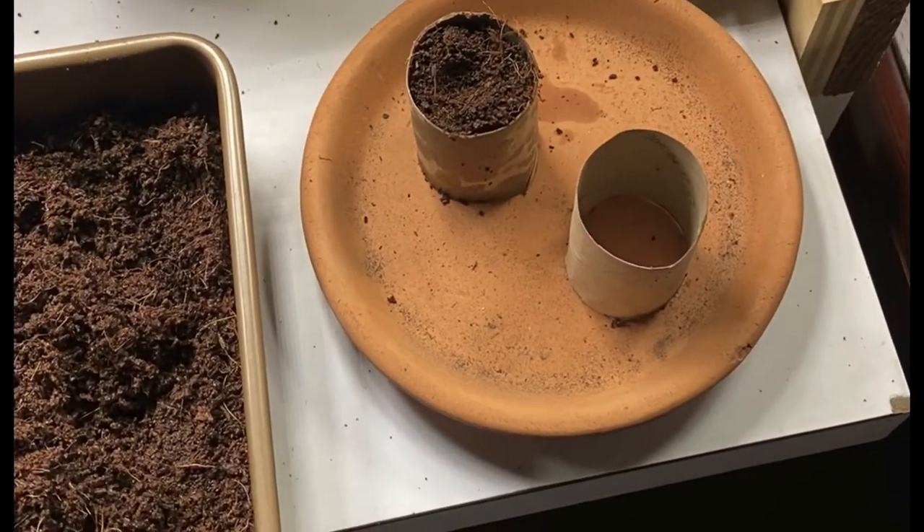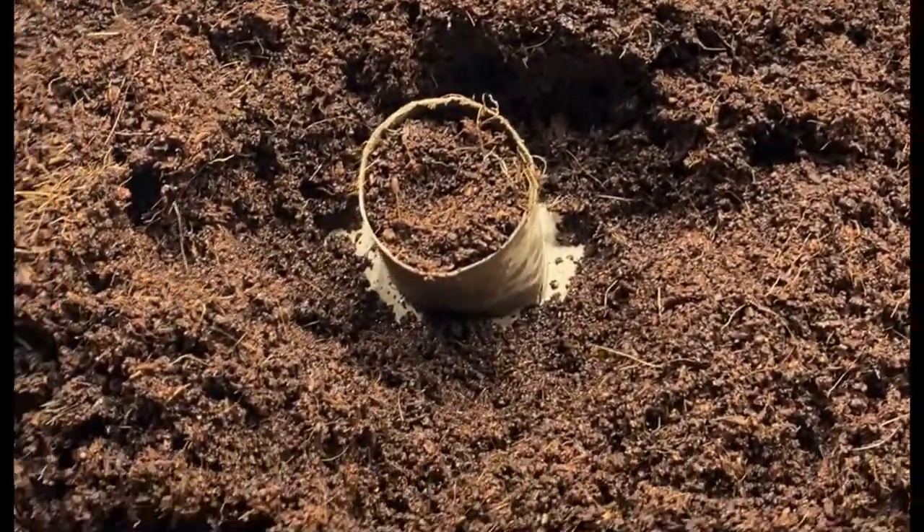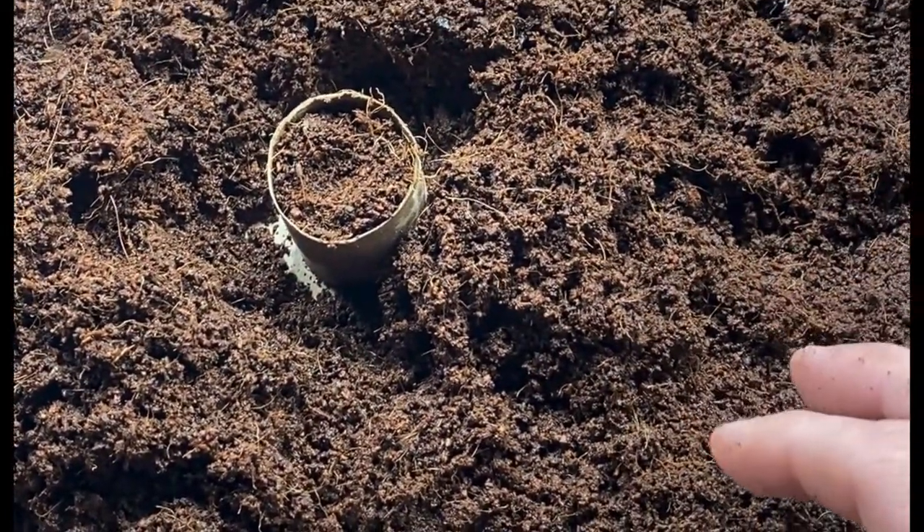Bury your seed and let them start there. The bonus you get from this material is that once they've sprouted, you can transfer them directly to your garden — the paper towel roll is compostable, so you don't even need to remove it.